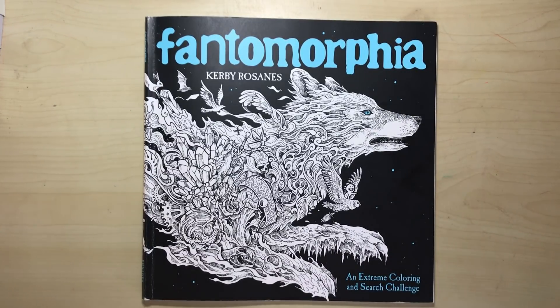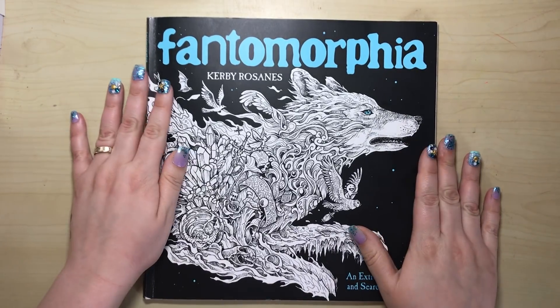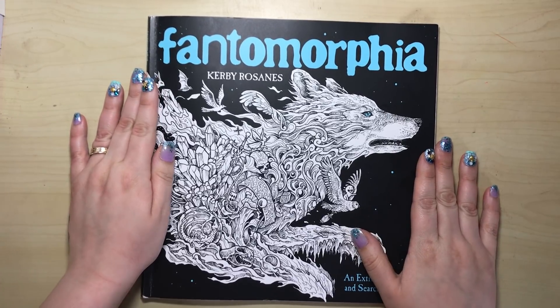Hello and welcome to another review from Colour with Claire. Today I'm reviewing the brand new release from Kerby Rosanes.